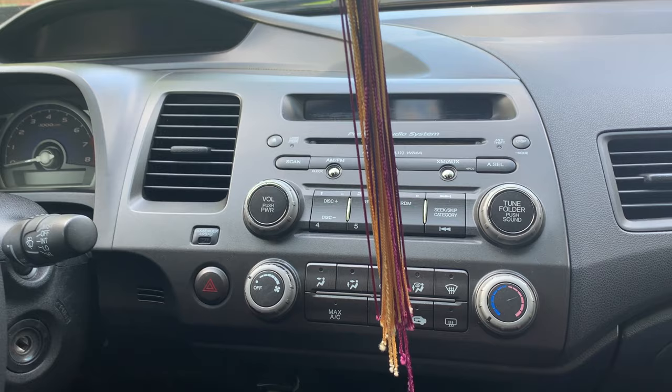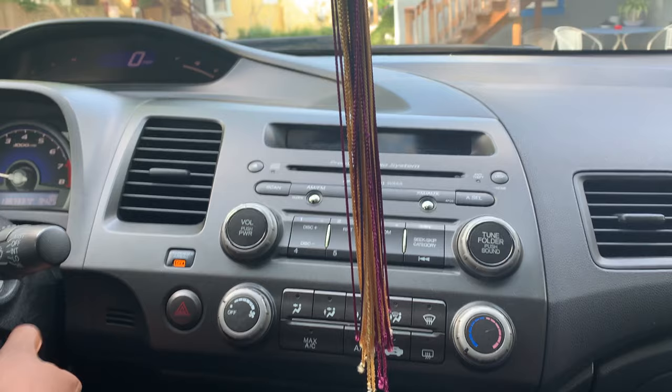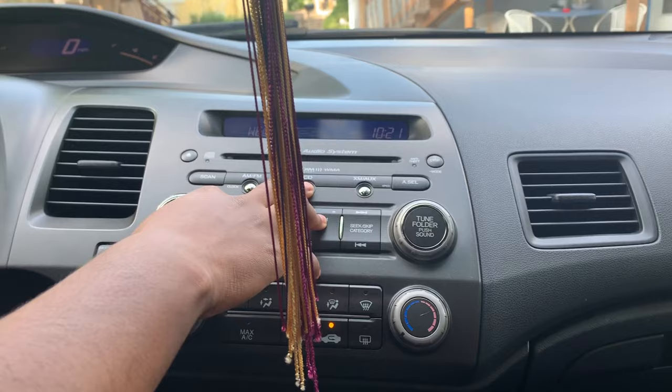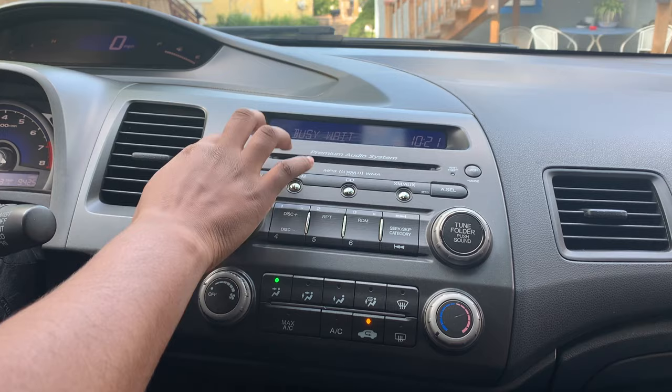I have an issue where the CD is stuck in my CD player. When I turn the car on and try to change the CD, nothing happens. If I try to eject it, nothing happens — there's the CD stuck in there.